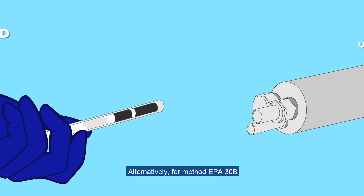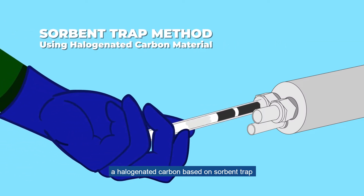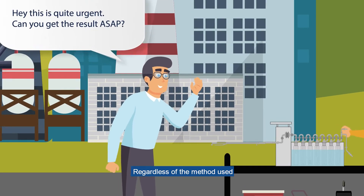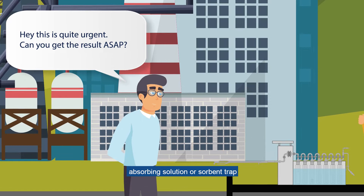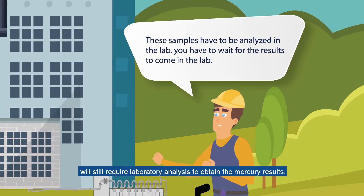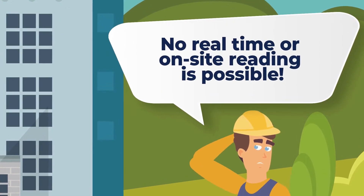Alternatively, for EPA method 30B, a halogenated carbon-based sorbent trap is used to trap the mercury. Regardless of the method used, the absorbing solution or sorbent trap will still require laboratory analysis to obtain the mercury results. No real-time or on-site reading is possible.